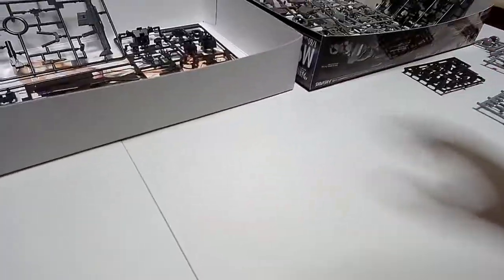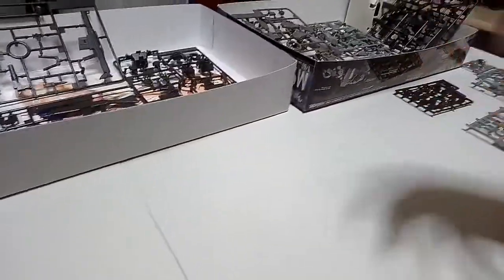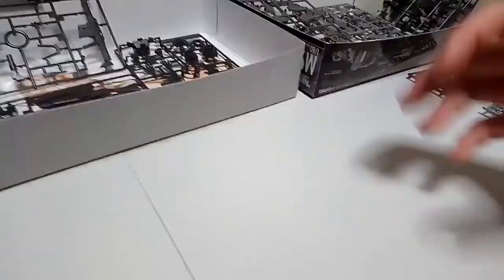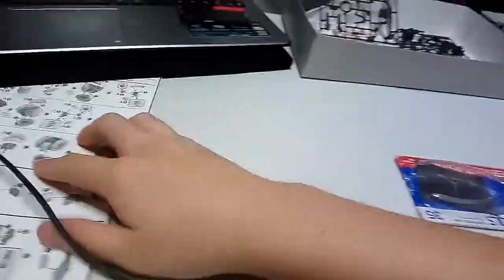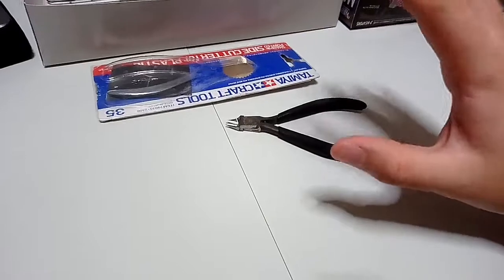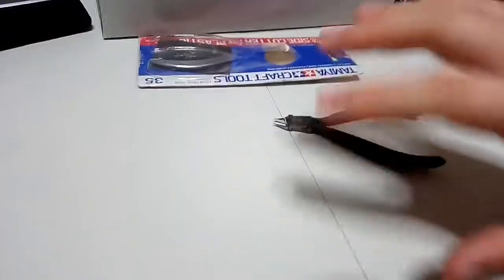So this kit — the Invisible Victory version of the M9 Gernsback — is a very simple kit. It's very high-grade style because the number of runners is very synonymous with high-grade quality. Additionally, the manual has a very small number of pages, which makes it good for collectors or builders coming from different series.